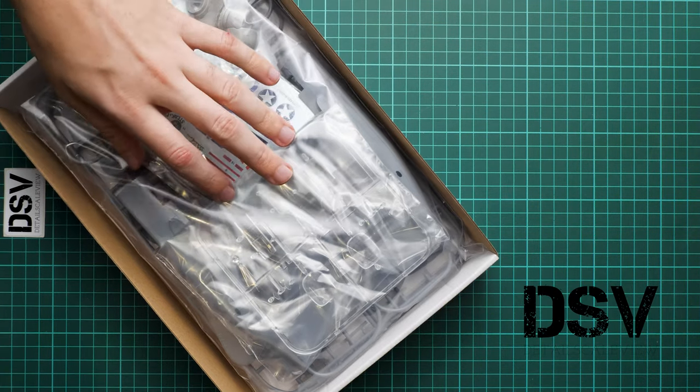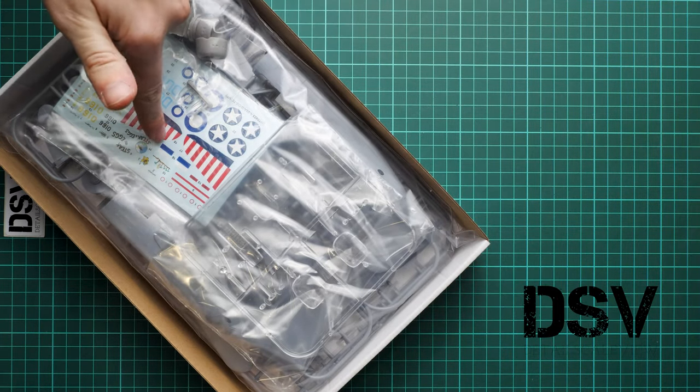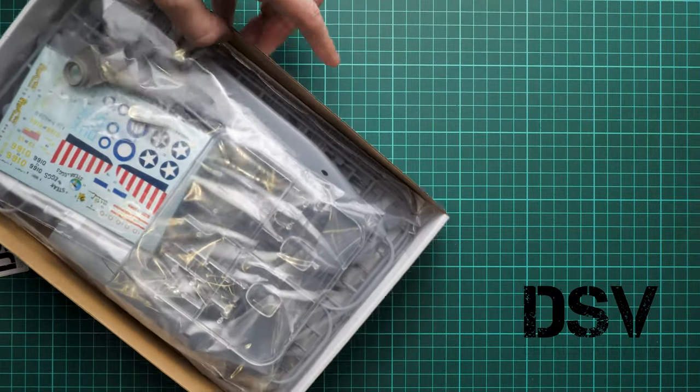All frames are packed into one plastic bag — even the resin parts and decals are packed together. On the bottom we have the assembly manual. Let's open all this stuff and check what is actually supplied for this kit.